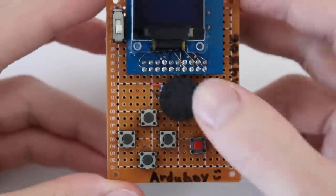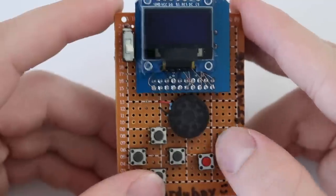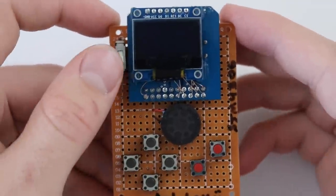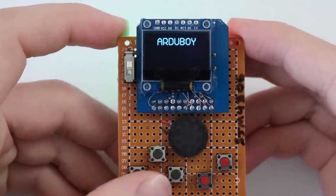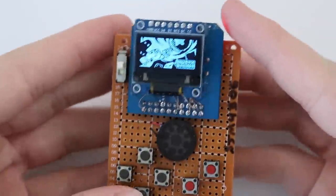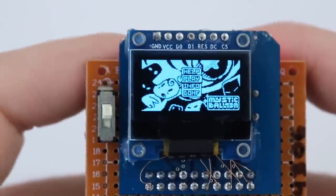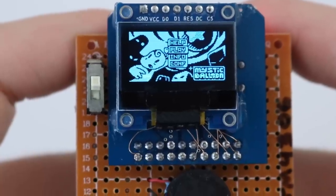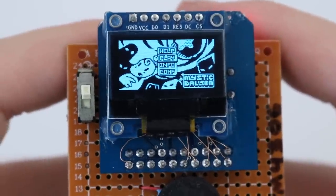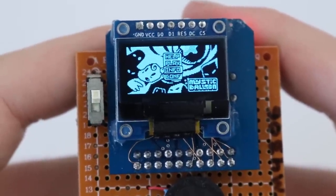Then you have the power switch. You have a speaker in the middle. You have your D-pads and your action buttons. Let's go ahead and turn it on. And then you have the lights on the back going crazy. Let's just zoom in on this screen because it is just absolutely incredible. Look at the quality of that screen — it is just insane. There is no latency or anything like that.